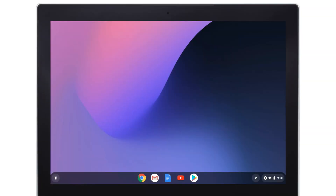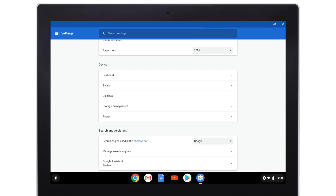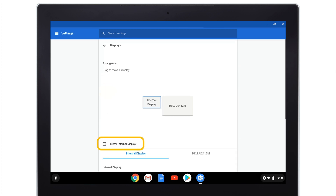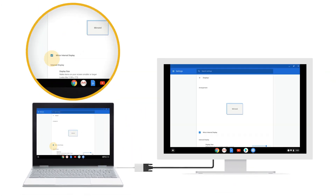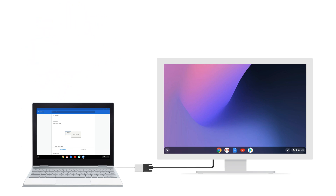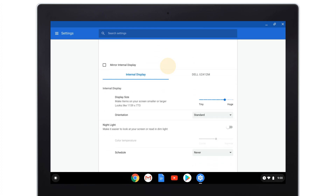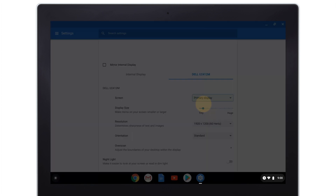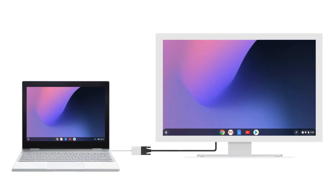To adjust your external display, go to your Pixelbook settings. Scroll to the Device section and select Displays. Select Mirror Internal Display to show your Pixelbook screen on your connected monitor. Turn Mirroring off to use the external monitor for additional workspace.